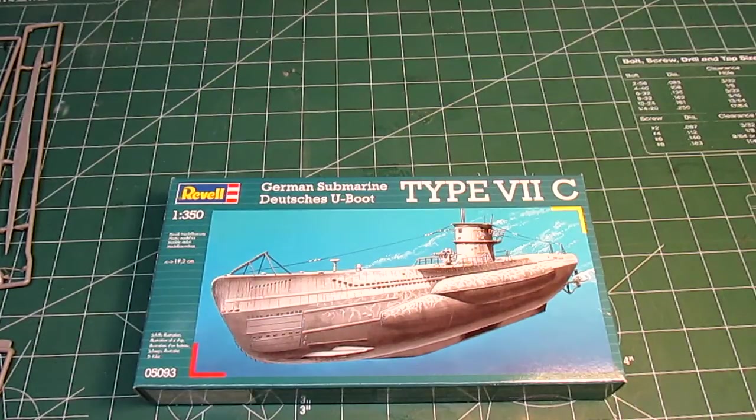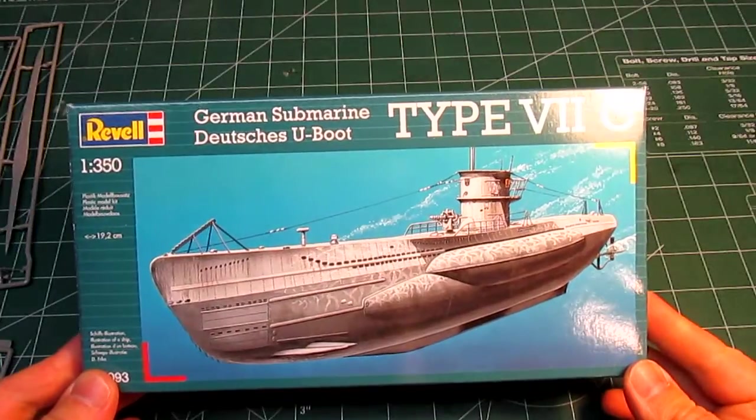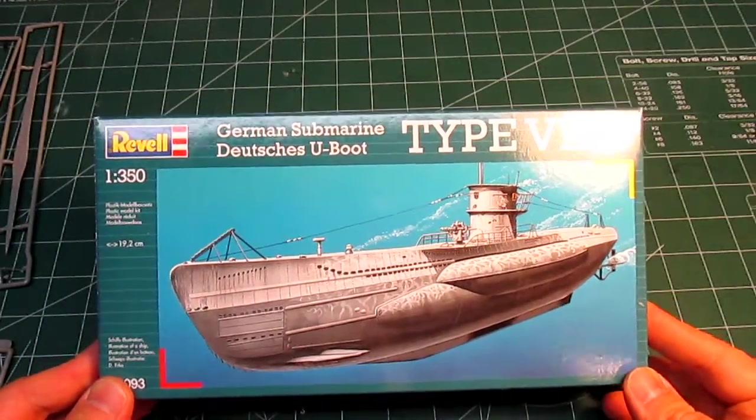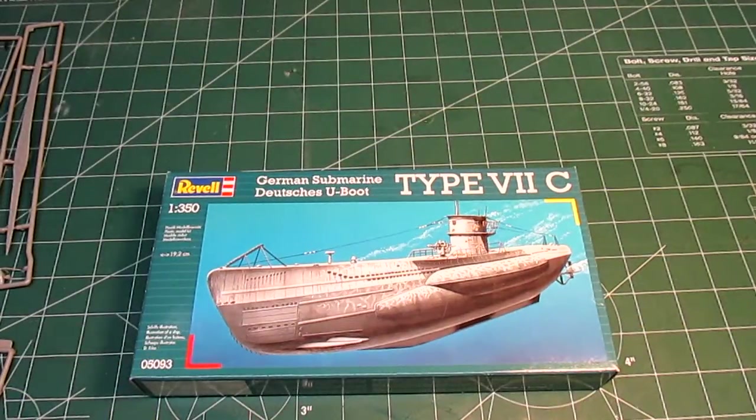This is the Revell German submarine U-Boot Type 7C. This is 1/350th scale. That means this model will come out to about 8 inches long. And if that sounds tiny, it is.